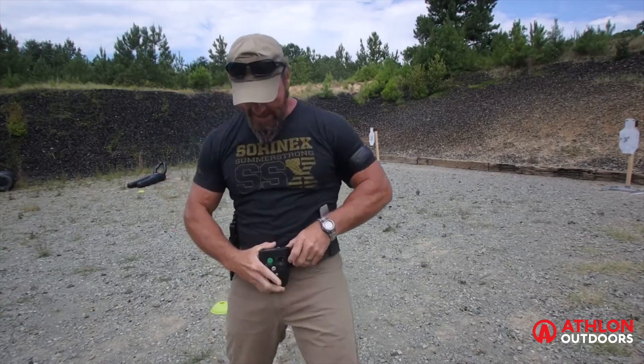Not blazing fast — it was a 32.68 — but it was fun. Get you some.